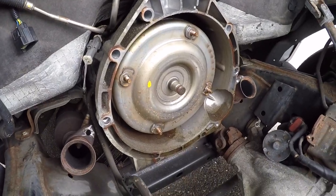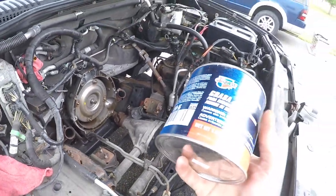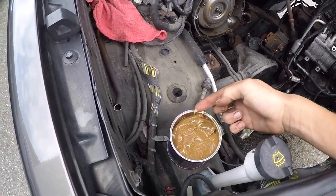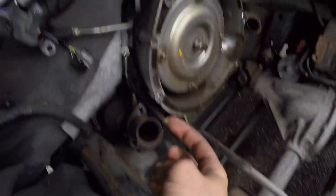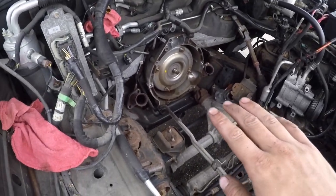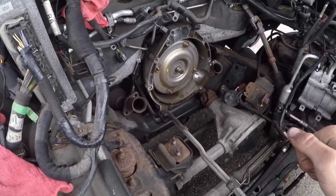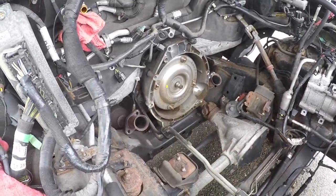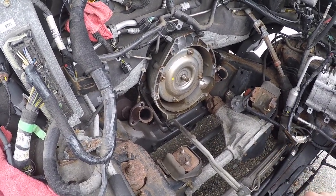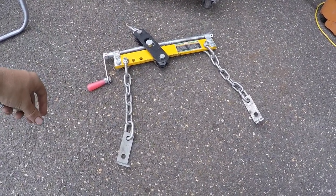With the transmission, the dowels line up in those holes right there — one on each side. What I like to do is take a little bit of grease, just enough to say that you used some, and put it in there so that when the dowel pins try to line up they just kind of slide in instead of me having to use the bolts to pull the pins into the transmission. Just a little bit of lubrication helps.